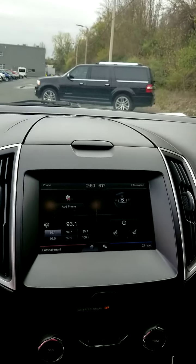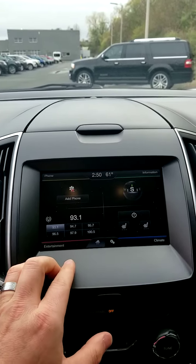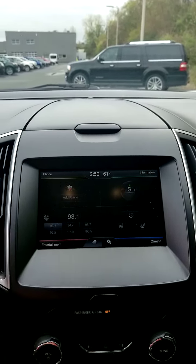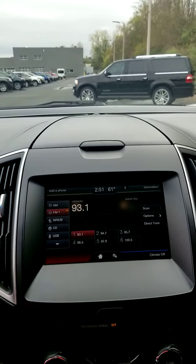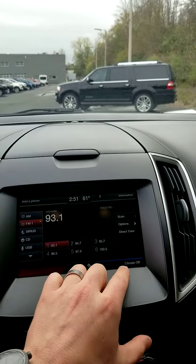Here we have our Sync system, divided into four squares — really easy. Add up your phone, information center, your entertainment: AM/FM, SiriusXM, Bluetooth — you can run off of anything like that.